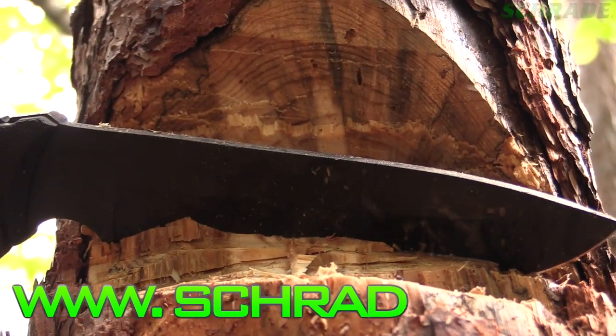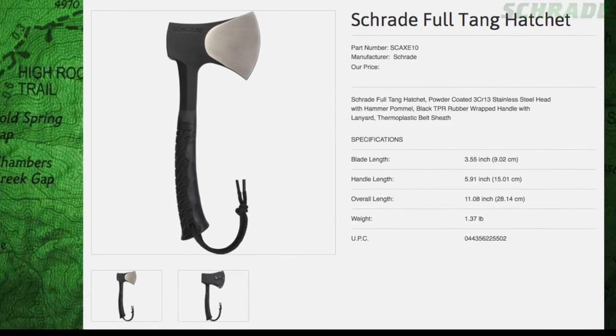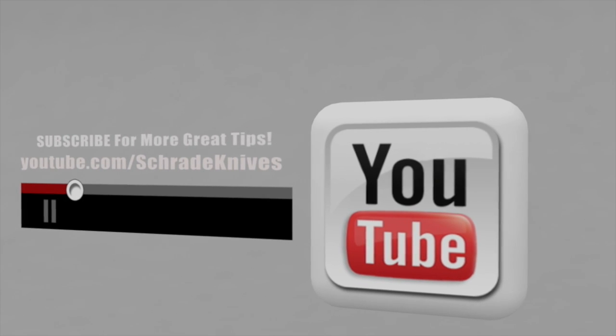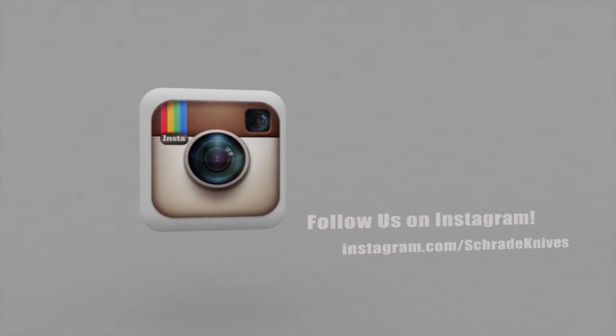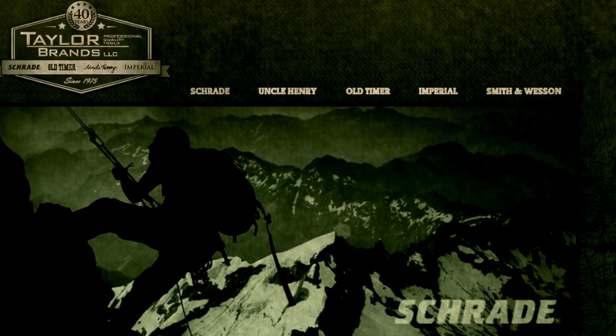While you're at it, visit www.schrade.com to see our full assortment of quality axes, knives and accessories. Be sure to click the subscribe button to subscribe to our Schrade Knives YouTube channel. Like us on Facebook and follow us on Instagram and Twitter. Ways you can connect with Schrade are in the description below, along with other great tips and relevant info. To discover more about the gear used in this video, check out the links in the video description on YouTube. Visit schrade.com or take a trip to your local outdoor gear retailer.